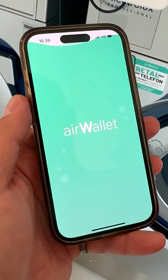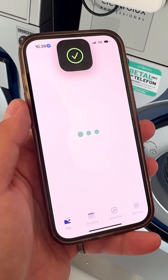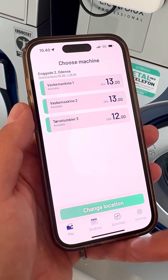Open the app and log in or create an account. On the front screen you can see the different machines available at your location.